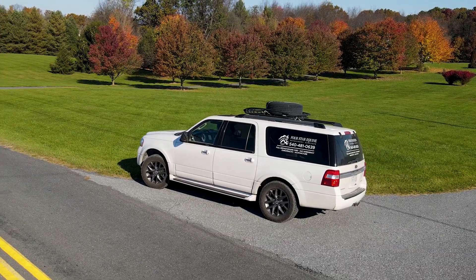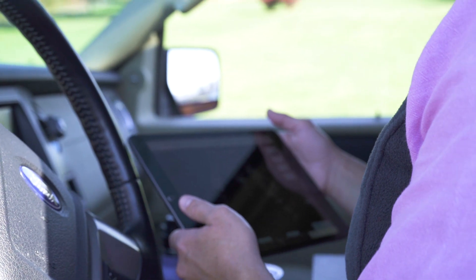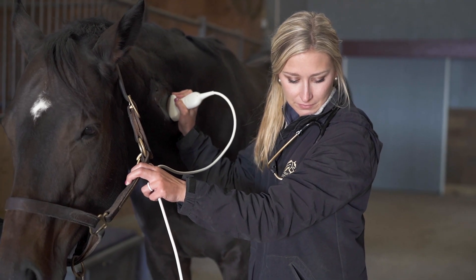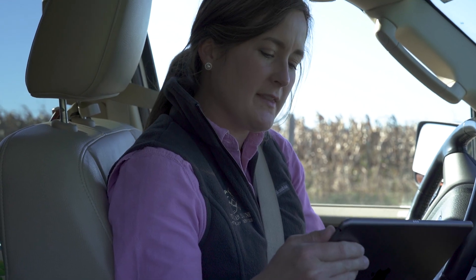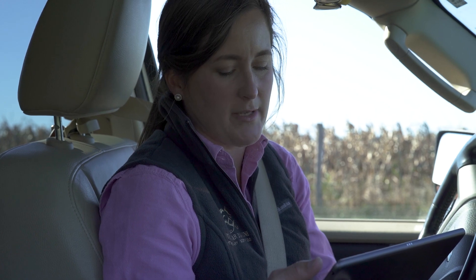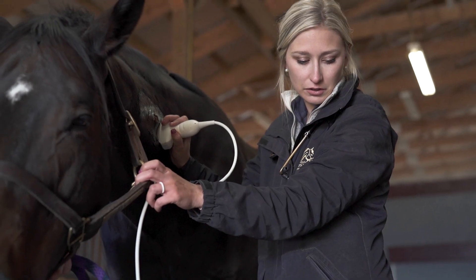Alright Katie, I'm logged in. I can see what you're seeing now. I see her on C4-5. Just let me know when you get there. I'm there. Can you rotate the probe a little bit? I need to see the cranial facet of C5 a little better. Do you see that part right there? That's kind of what I thought looked abnormal.